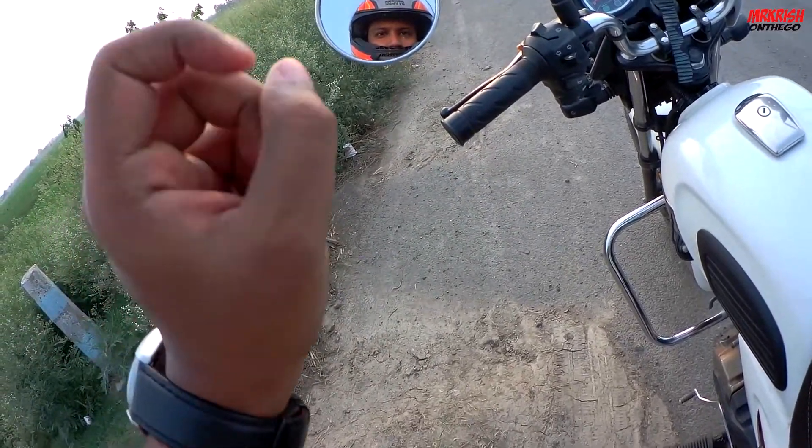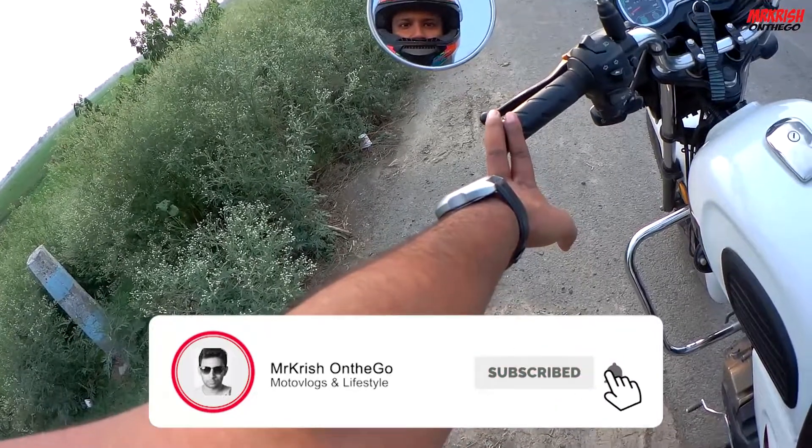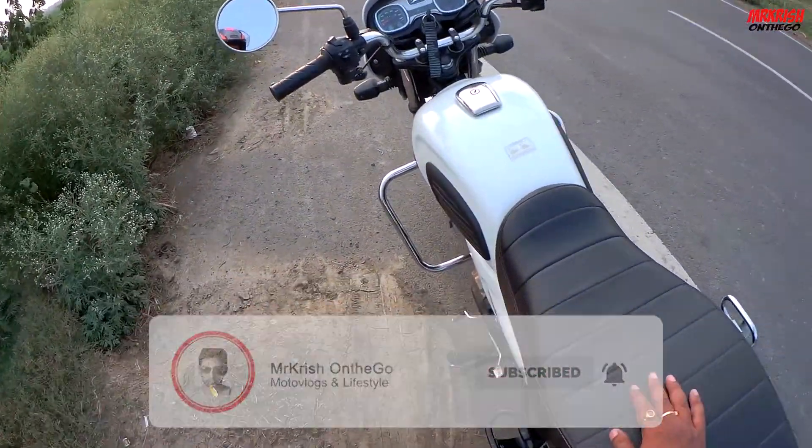Hello guys, this is Mr. Krish and welcome to my channel Mr. Krish Ondhag. Hope you guys are doing absolutely fine. I am going to make a video on this topic.